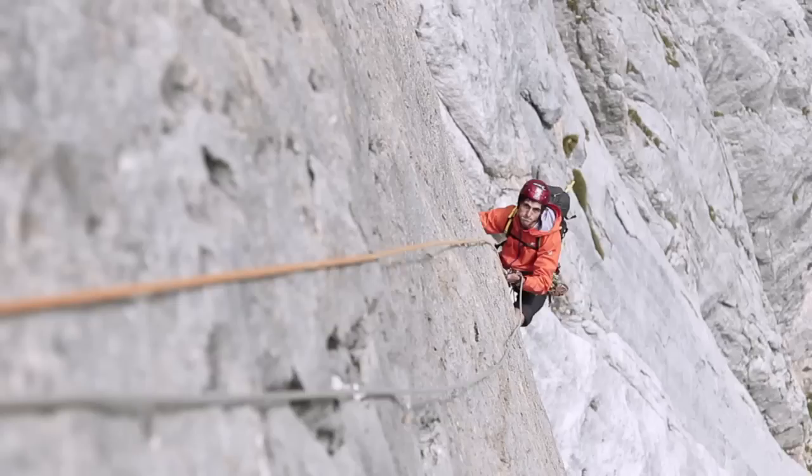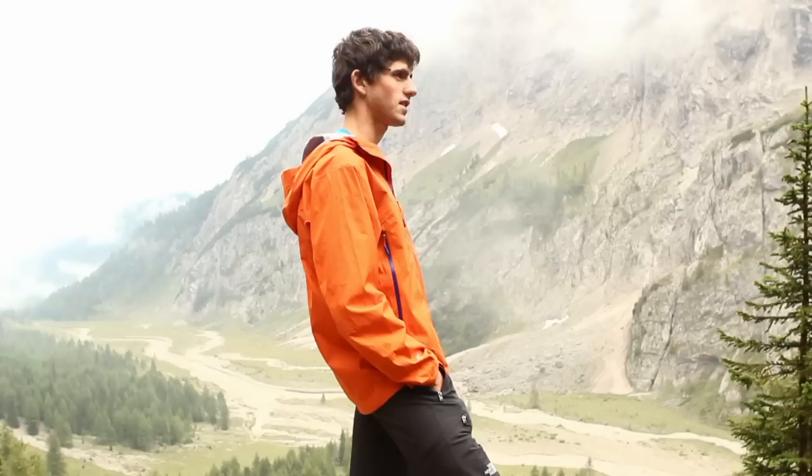Climbing the free solo of Il Pesce on Marmolada is maybe a big turning point in his whole life.